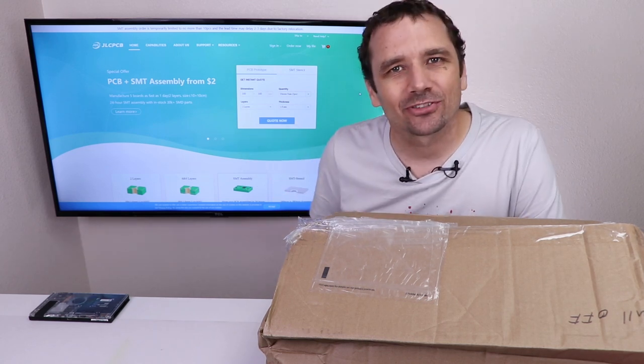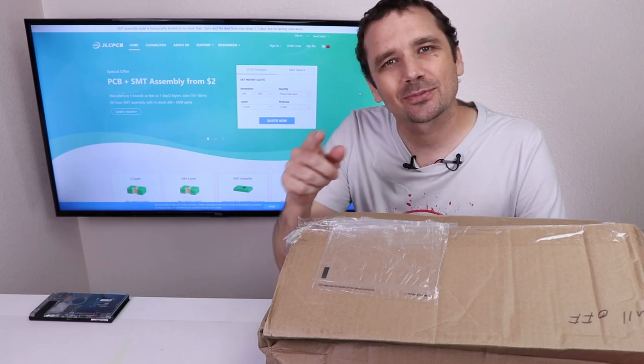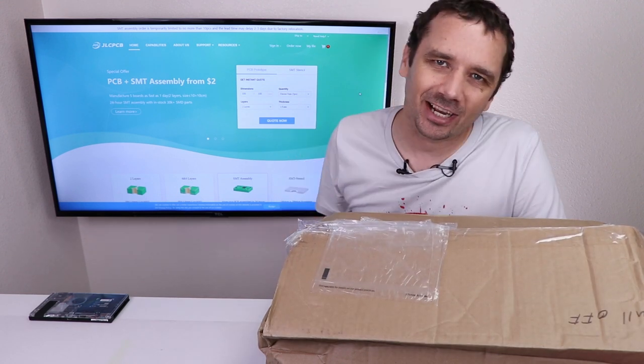I spent $582 on this box of Nintendo Switch customer returns. It's time to see what I got and if I got ripped off.